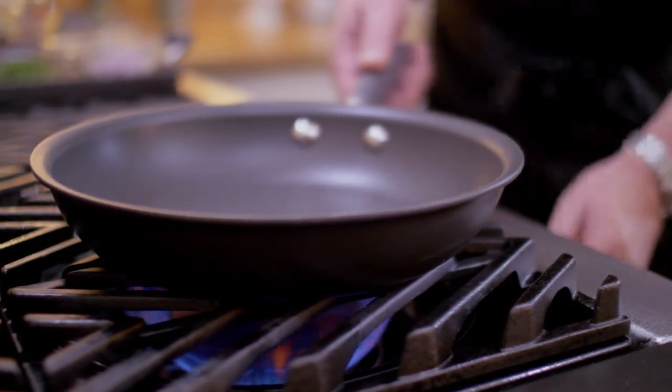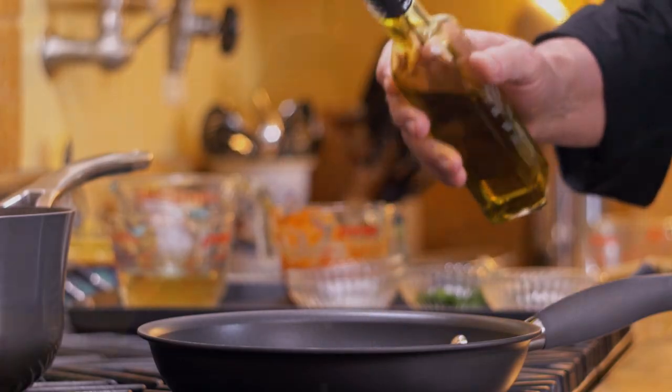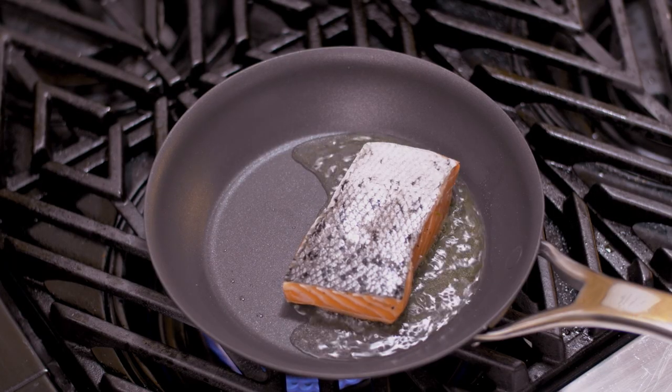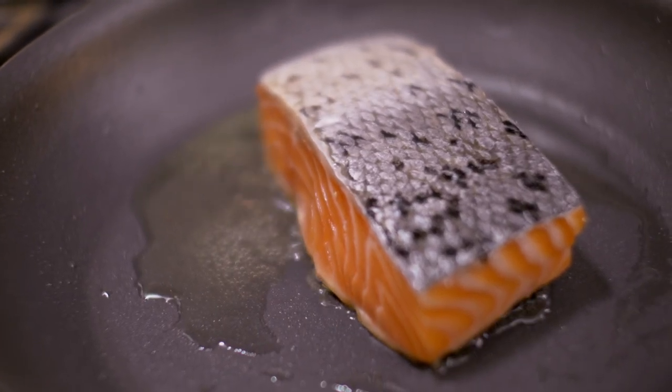We're going to cook the salmon on medium heat, but I have preheated the pan to high heat. I've just reduced down the heat because I want the first contact to give it a nice sear. All I've done with the salmon is just salt and pepper. I personally find that you can still get a nice little bit of browning on the outside, but by cooking it longer on a lower heat, you maintain the juiciness of the fish — and that, to me, is the most important thing.